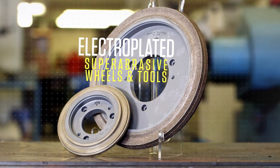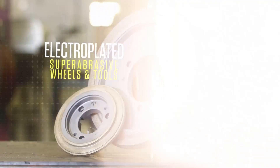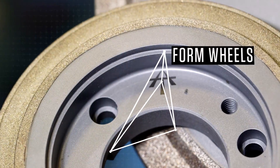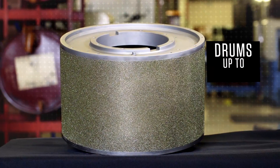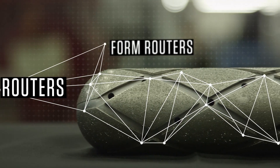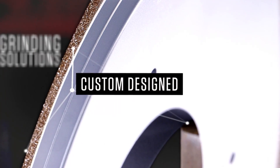At Abrasive Technology, we manufacture the highest quality electroplated diamond grinding wheels and tools for your specific applications and industries. Form wheels, standard wheel geometries, drums up to 24 inches in diameter and 5 feet in length, routers and form routers to your design specifications, and most important, custom design grinding solutions.